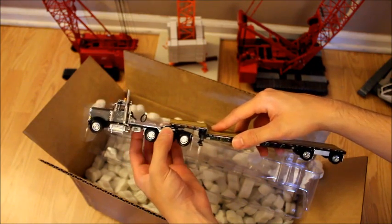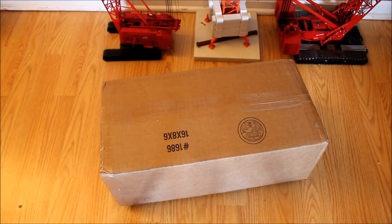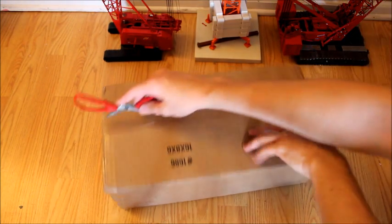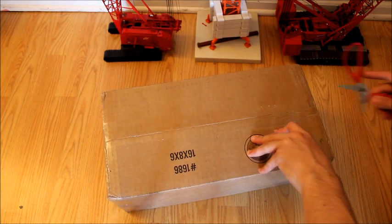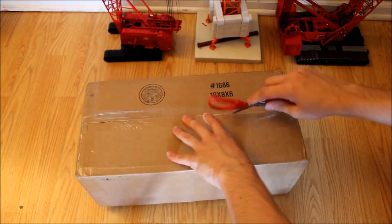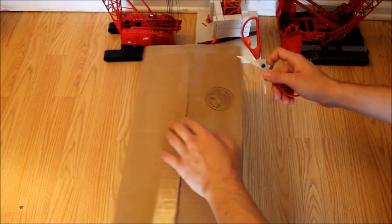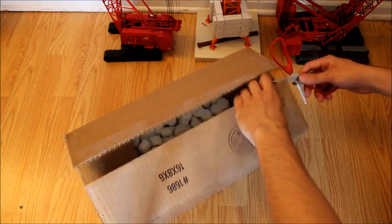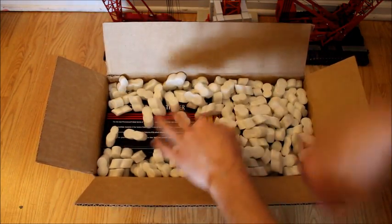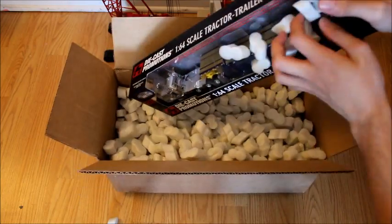I actually know someone that works at Conforti, but that'll be for when that unboxing comes. This next clip is of the same truck except this one is in FJ Conforti livery, which is another company from New Jersey. I actually do have a video of them on my channel. You don't see their stuff too often because I assume a lot of their work is done in the middle of the night since they mainly do oversize loads. I didn't even know they had a tractor with a step deck. It comes in the same box.